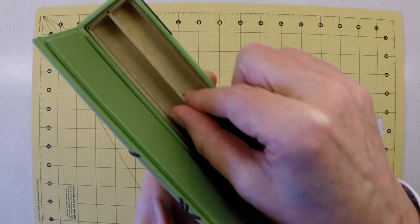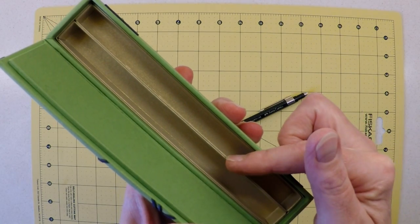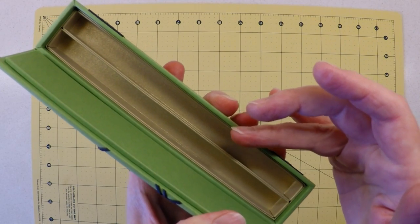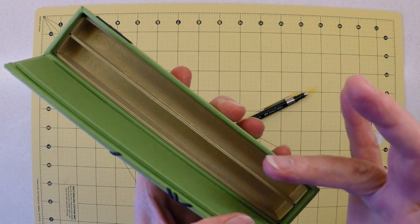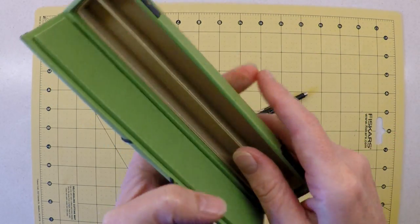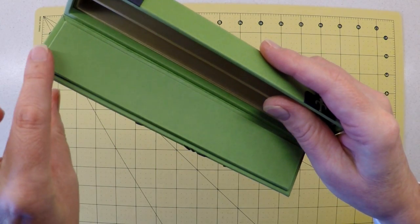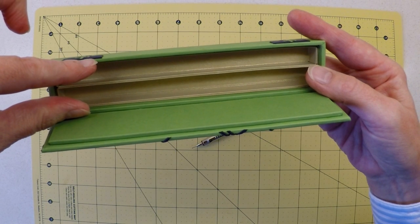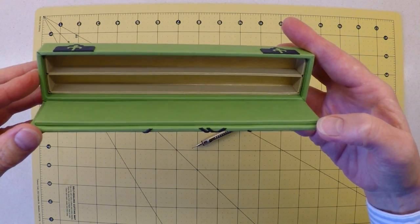Inside you can see two little pen trays, so this will take a pen, a pencil, or a combination of both. The closing mechanism has no magnets and no tabs — what keeps this box closed is this component here. We just need to ensure during construction that this component fits snugly within this aperture, and I'll show you how to be confident that's the case.